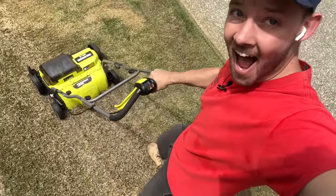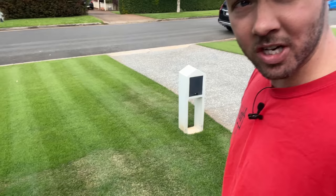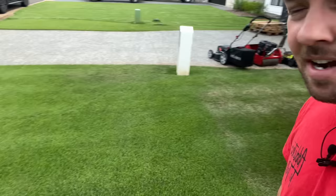I hate doing this to my lawn — why do I do this? We are about to destroy this lawn. You can see we've got a little bit of damage up here, not really sure what that is, whether it's fungal or not. But the rest is looking schmick, almost the best it's ever been.